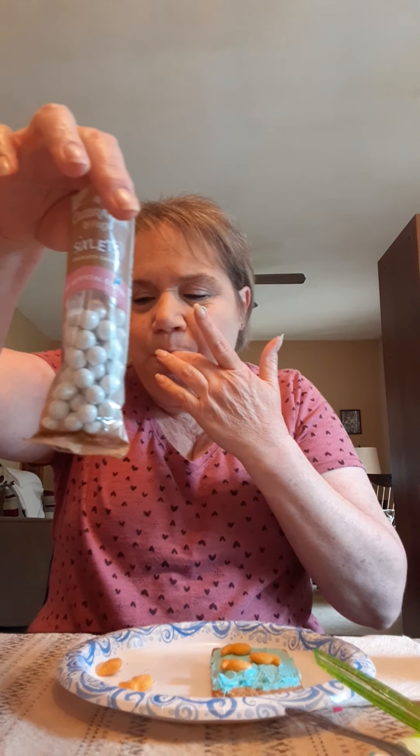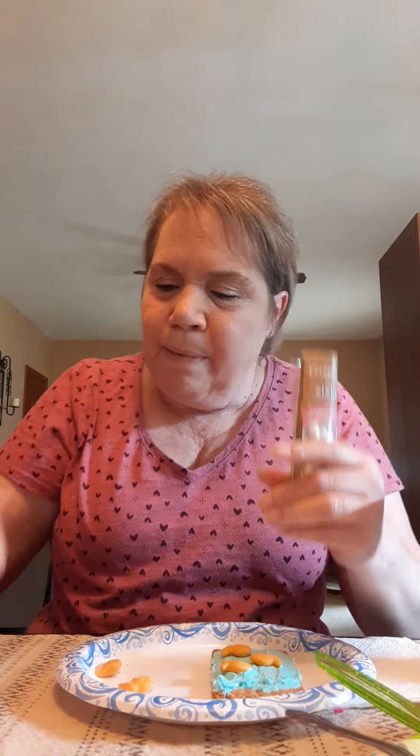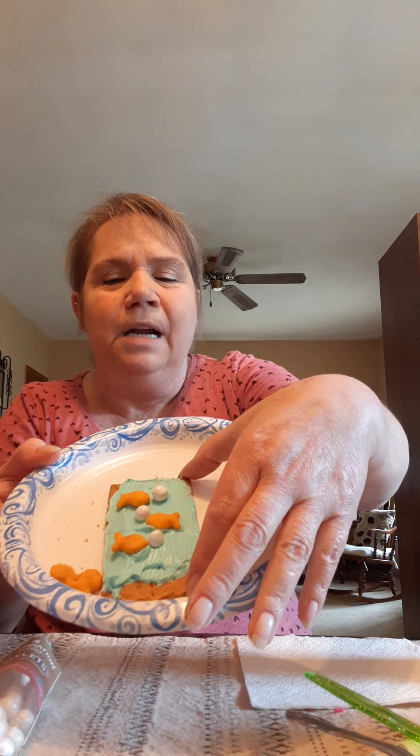Now I'm going to show you what I'm going to do with these little white circle candies. I have three right here and I'm going to put them on. Oh, mine just broke a little — that's all right. See my ocean? Those look like bubbles! Inside the little white circle candies there's chocolate, so now it looks like the fish are blowing out bubbles.